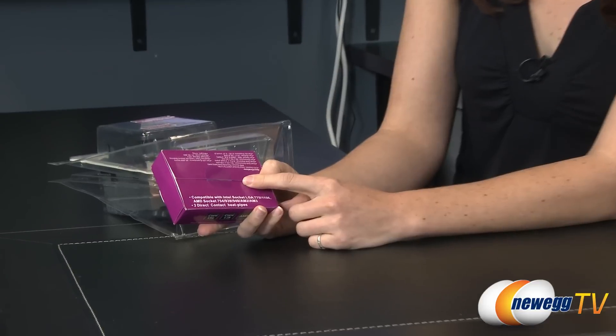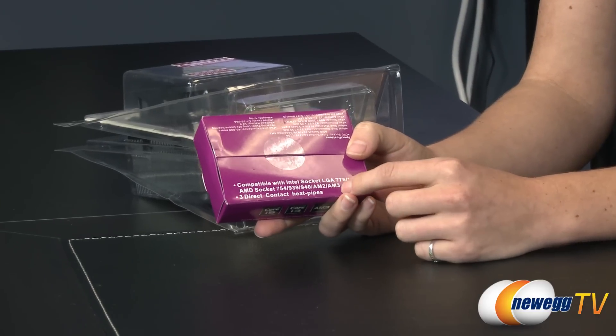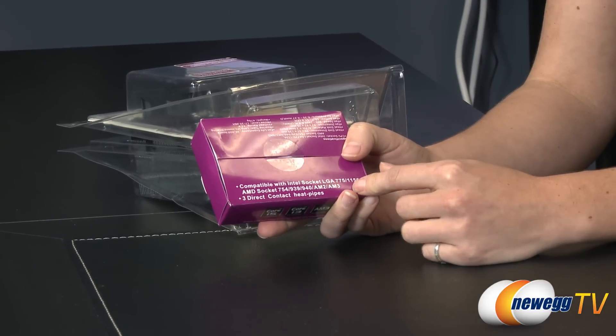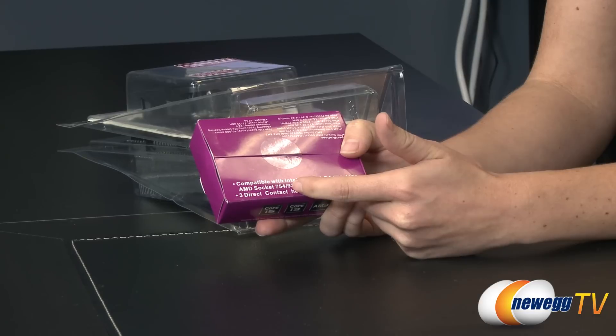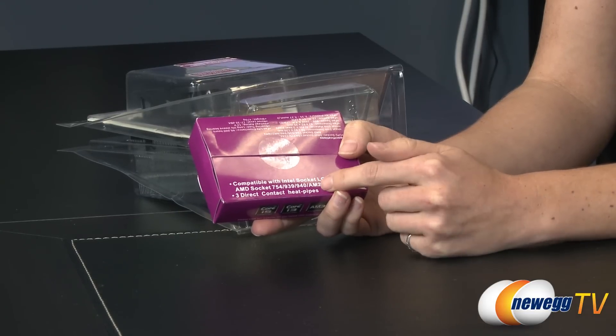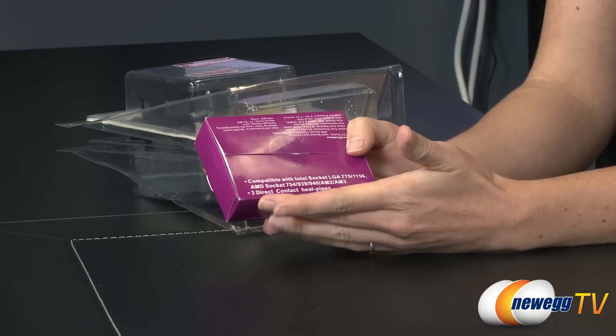Let's pause for a moment and go over those specs. The fan is compatible with Intel socket LGA 775 and 1156, AMD socket 754, 939, 940, AM2, and AM3. It also has three direct contact heat pipes.